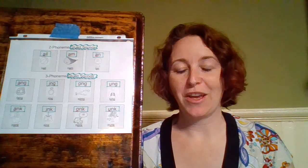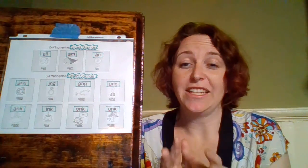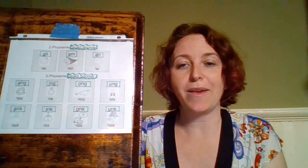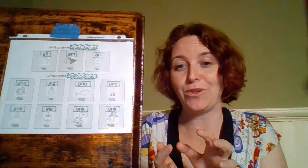Glued sounds are combinations of letters that, when they are put next to each other, they change their sound — or at least one of those letters changes its sound just a little bit. So we want to notice when those letters are next to each other, because we aren't going to be able to tap them out separately since they change just a little bit by being glued together.